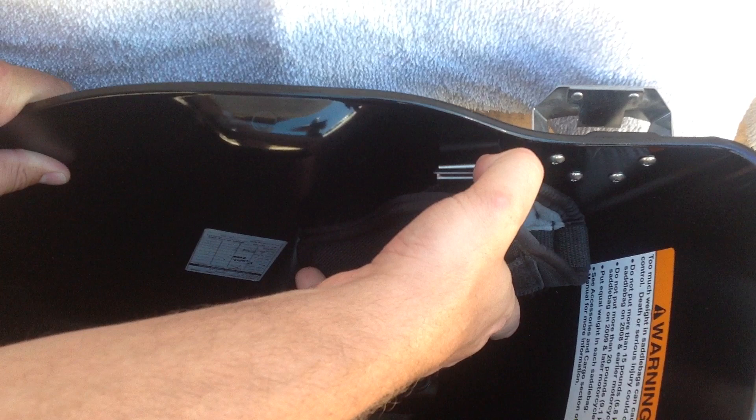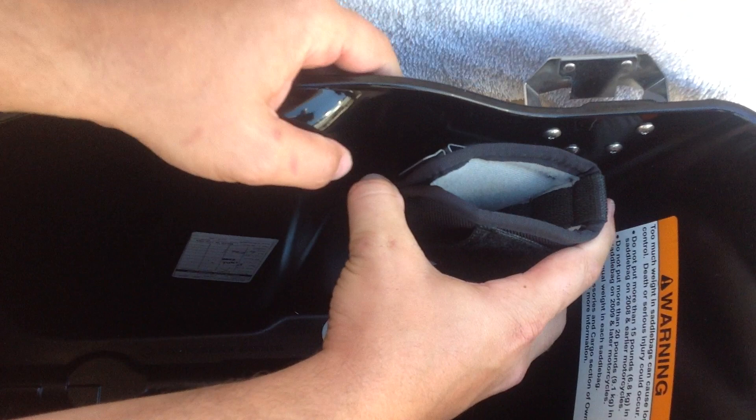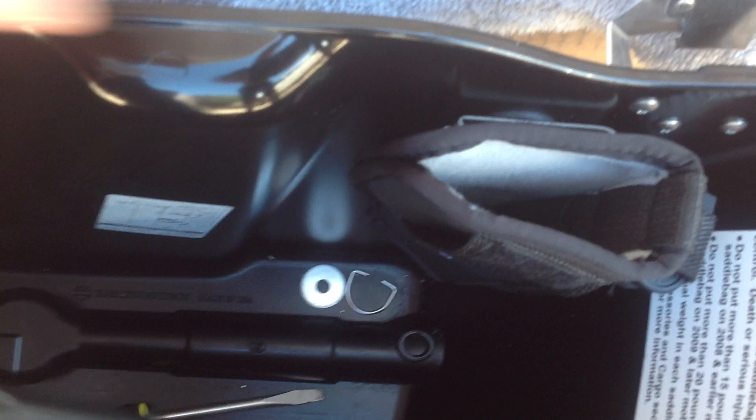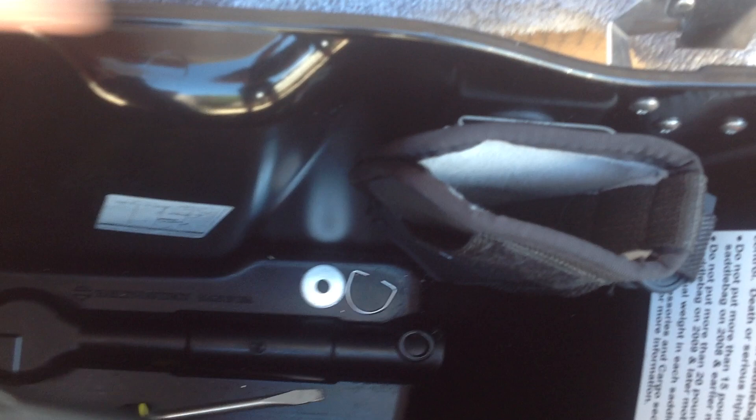We have a belt loop style holster here as shown. Slip that in, and the key is to make sure that the back catches on the back hook. It might take a second to get it locked in, but once you do, you get a nice secure hook. Then push it all the way down, make sure it's nice and snug.